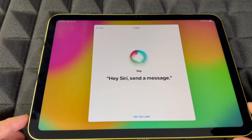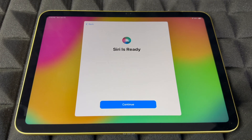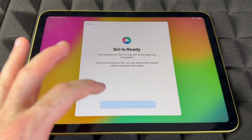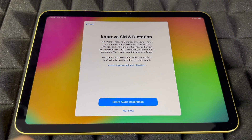For Siri setup, you'll say phrases like: 'Hey Siri, send a message,' 'Hey Siri, set a timer for three minutes,' 'Hey Siri, get directions home,' and 'Hey Siri, play some music.' You just read everything shown on screen so it learns your voice. Note that it will also respond to other people's voices.